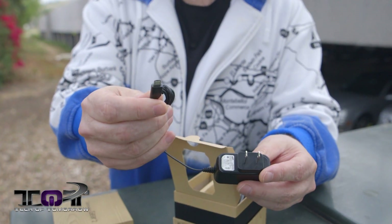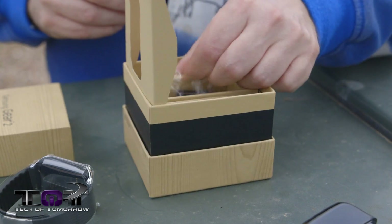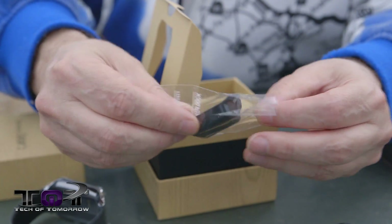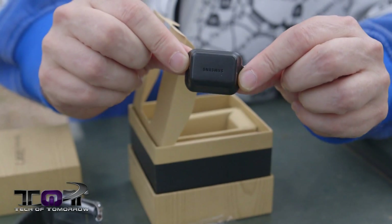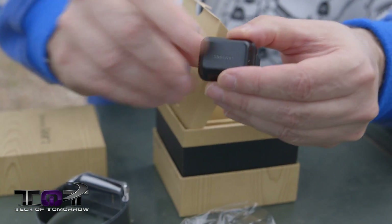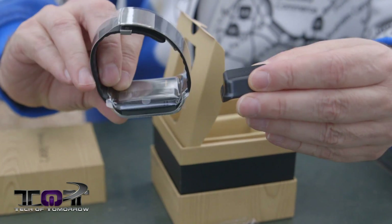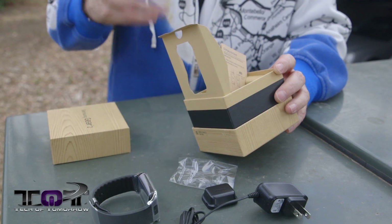It's just your standard micro USB — no USB 3 on this. Next up is something kind of weird, and from what my friends have been saying this is kind of a pain in the ass. This is actually the charging module. Before you can even charge this and use it you have to attach this to the back of your smartwatch. Personally I think that's going to be a little pain in the ass, but we'll get to that when we get there.